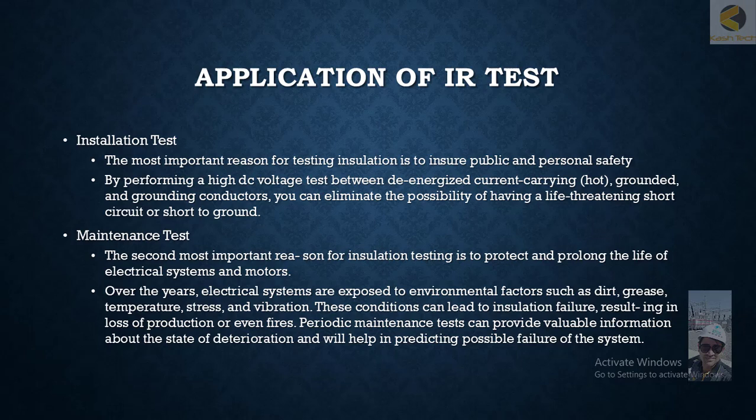Periodic maintenance tests provide valuable information about the state of insulation and help predict possible system failures. During maintenance testing, we are keen to know how the insulation health compares to previous years. If it is decaying at a certain rate and we know the minimum allowable insulation level for safe operation, we can predict when the equipment will fail — whether in three, five, or ten years — allowing us to allocate budget and plan shutdowns for replacement.